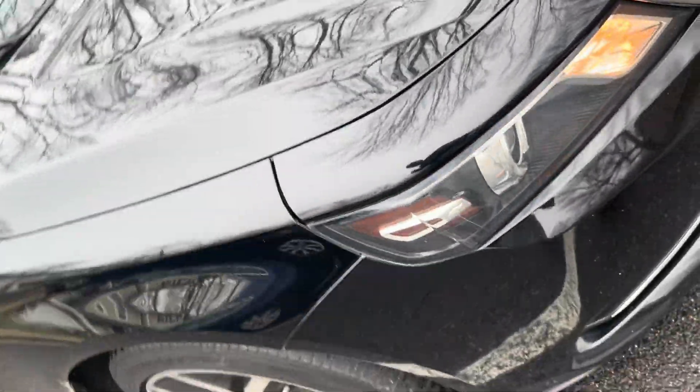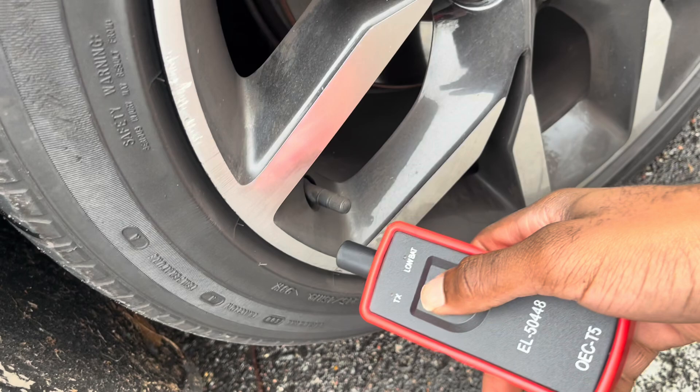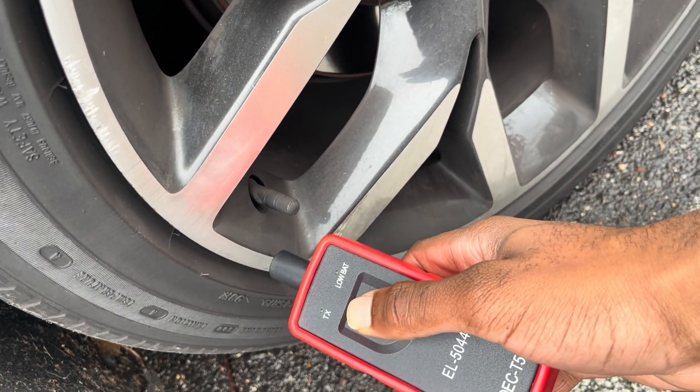As I mentioned, now I'm just telling you which tire you should be on. So repeat that process here — go to that stem, press the button, make sure it's green. You hear that beep.